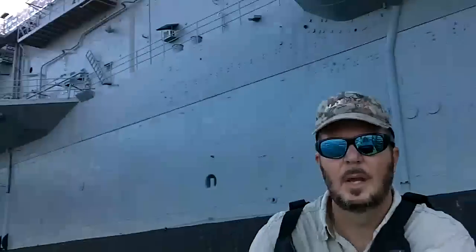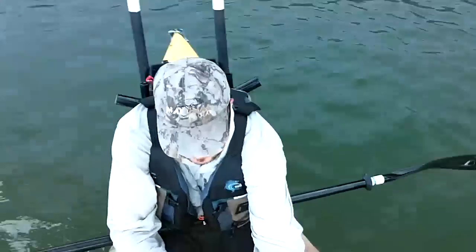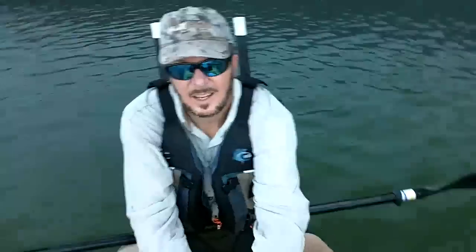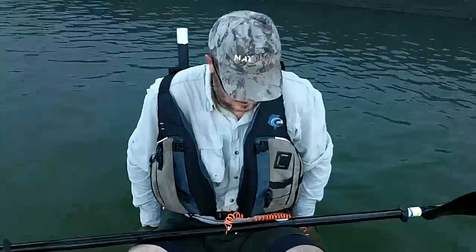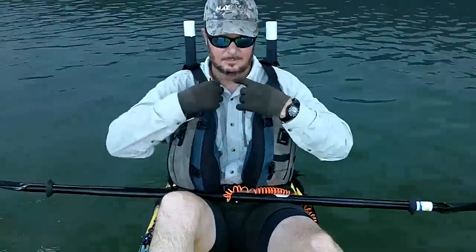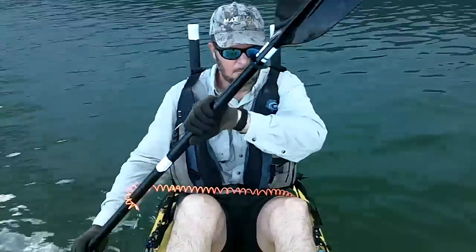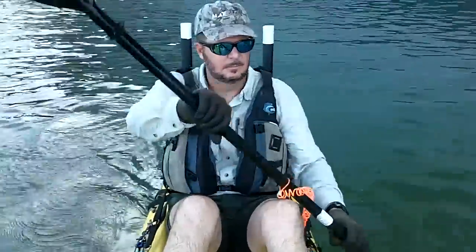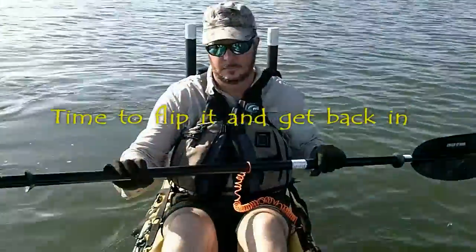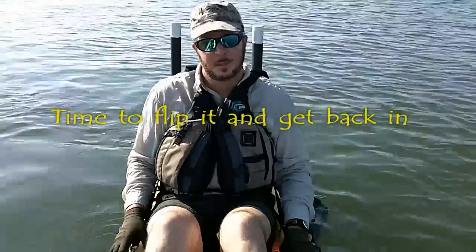Guess where we are? Let me get one guess — Kima. That's right, nice. Are you ready?